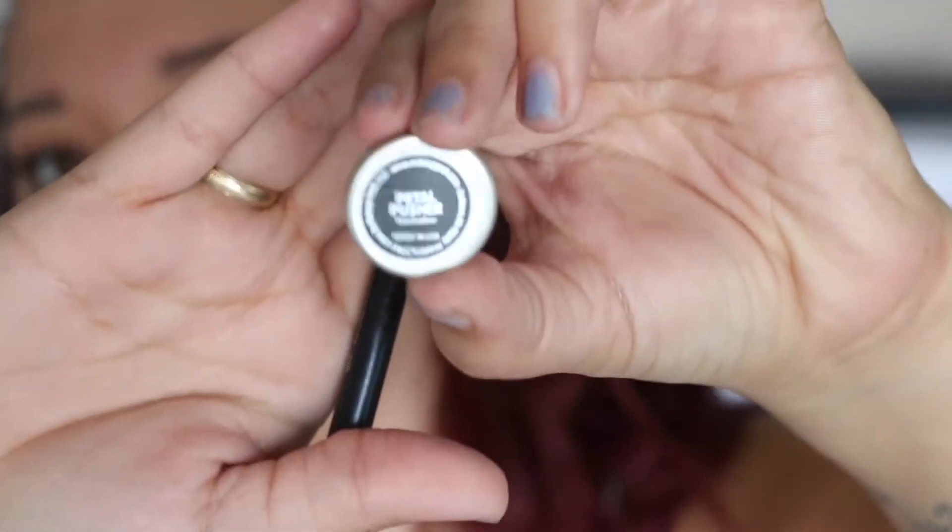We're going to go in with Anastasia Beverly Hills Caramel on a Sigma E40. Just kind of buff this through the crease. You don't have to be really precise with this — just go wild. This is just our transition shade.